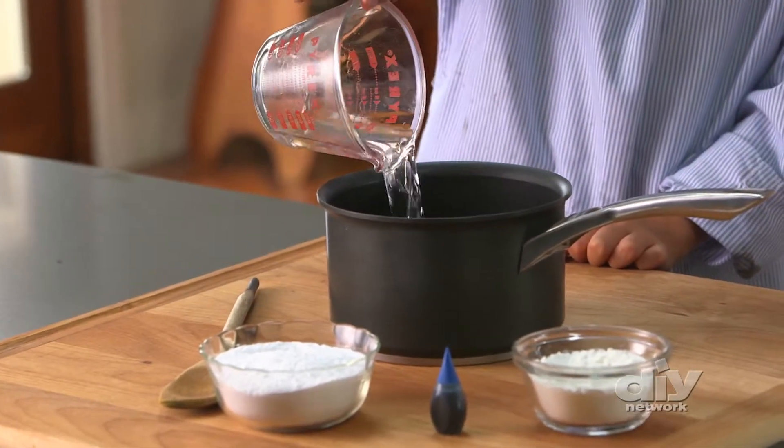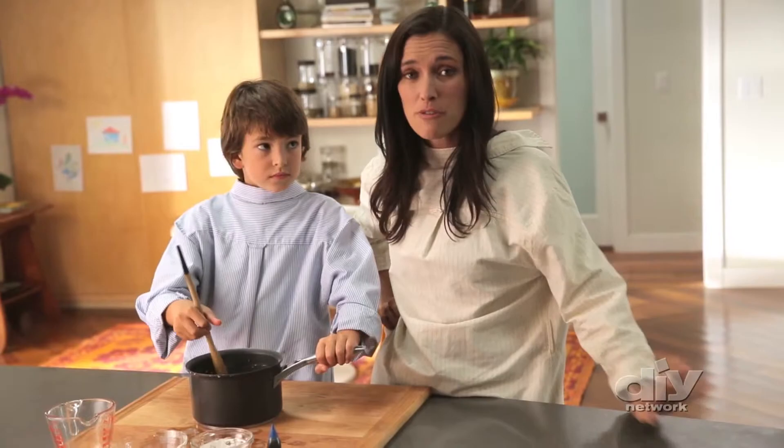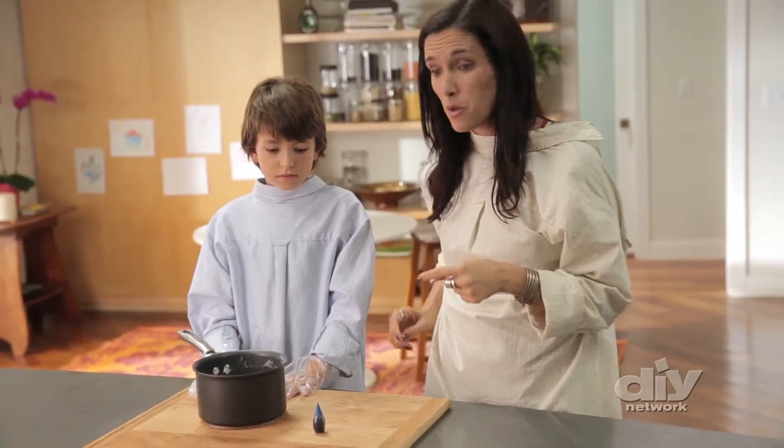Start with three-quarter cups of water, mix in a cup of baking soda and a half cup of cornstarch. Put it on the stove on medium heat for about 5 minutes and stir constantly. Then let it cool for a couple minutes.